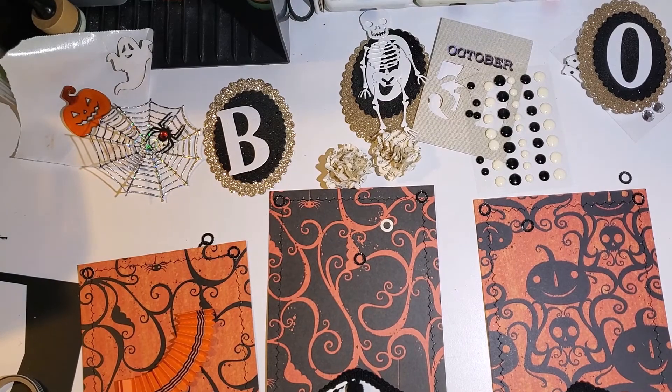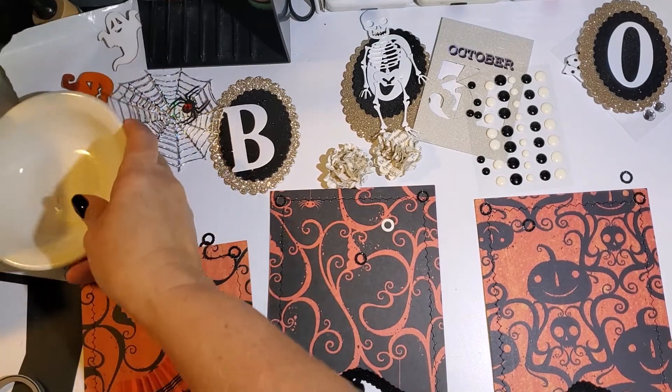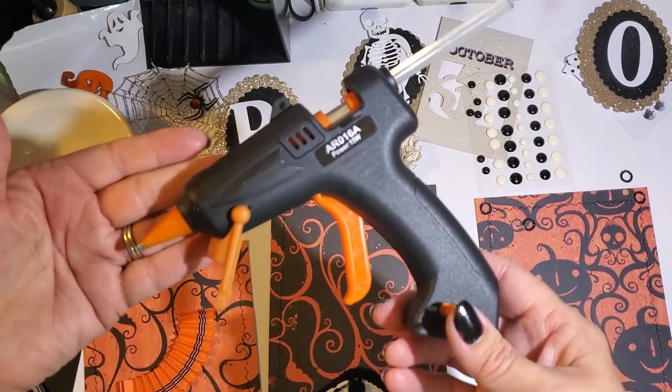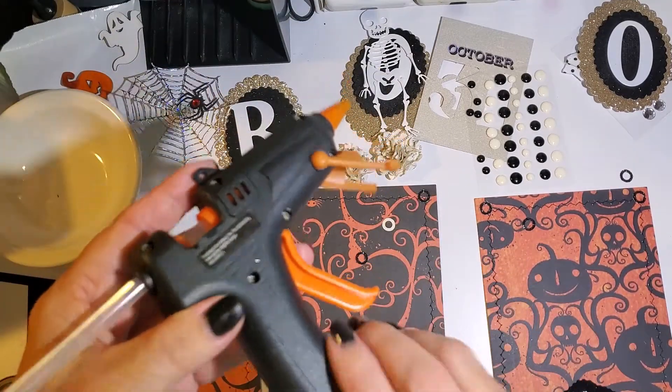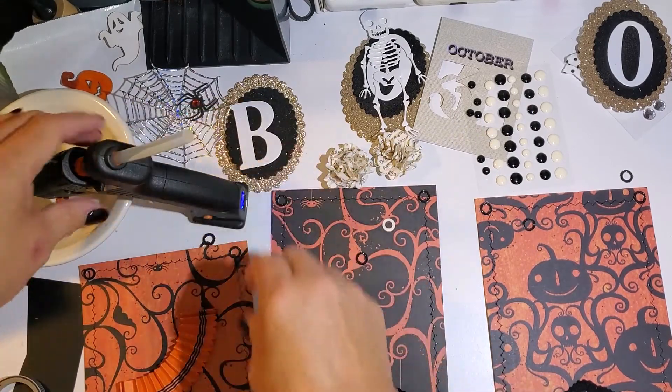Now I'm going to turn my hot glue gun on and let that start getting hot. It's a cordless glue gun — oh my gosh, I love it! I purchased it off Amazon if anyone's interested. Once this is heated up, I'm going to start gluing everything down, and I'm going to speed up the video here.